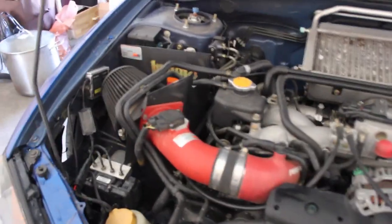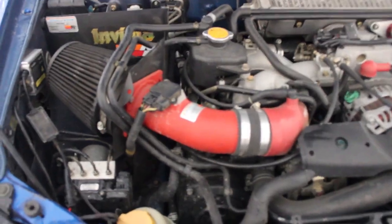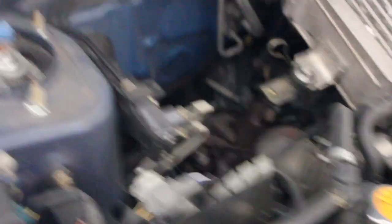Here's the engine. It has the intake. Turbo's right there. It has an Invidia Catless Turbo Back Exhaust.